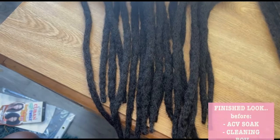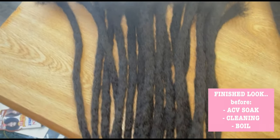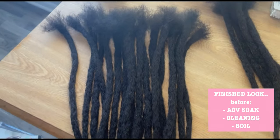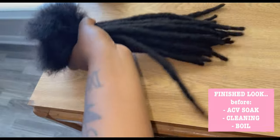This is what your lock should look like once you're done crocheting them. They do look a little stiff, but the apple cider vinegar soak, the cleaning, and the blow dry will fix all of that. They will have body, they will bounce, they will move, they will shake.